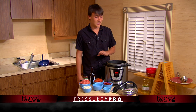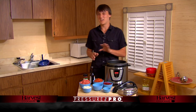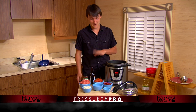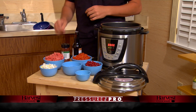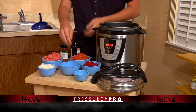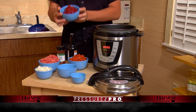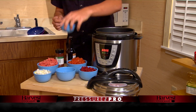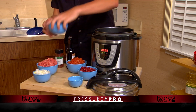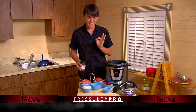My mom taught me how to make it. Unfortunately, she doesn't have a Pressure Pro, so she can't make it as fast as me. Alright, so first we have a pound and a half of ground beef, a whole onion, two cans of diced tomatoes, a whole can of beans, a little bit of olive oil, a cup and a half of water. Also I like to add chili powder — delicious, get some nice spice in there.